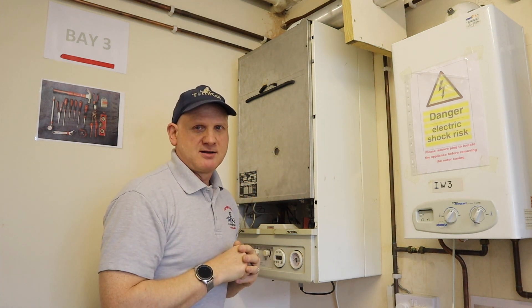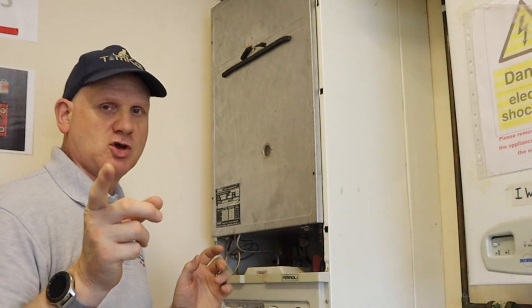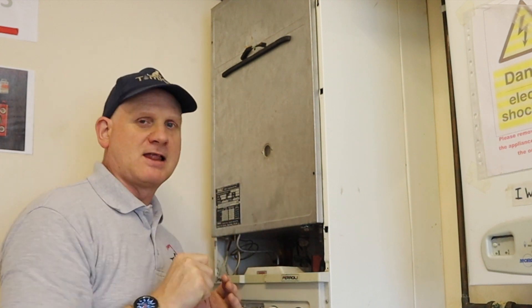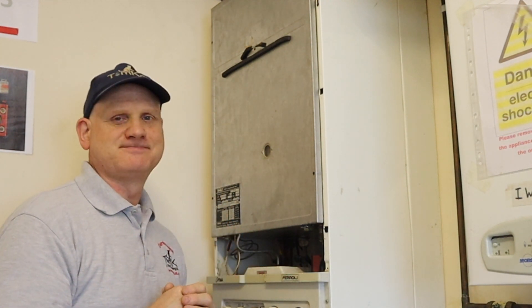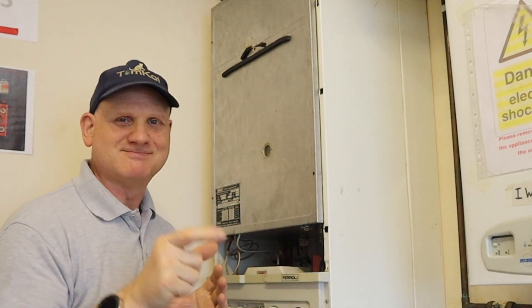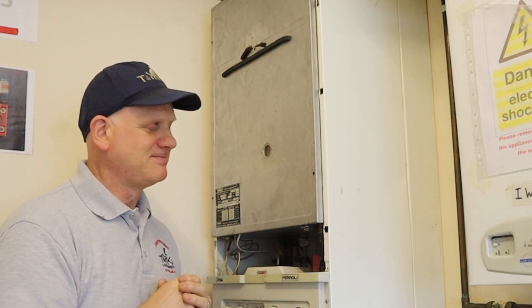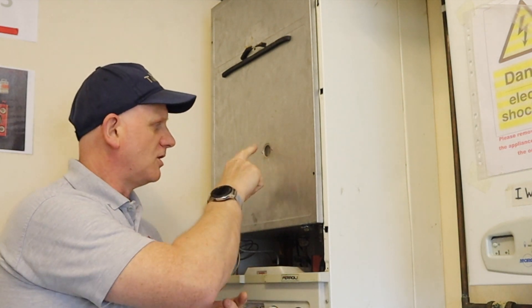Also on the combustion cover side, check the sight glass. If the sight glass is cracked, broken, or missing, the appliance is at risk. If you've got products of combustion coming out at more than 10 parts per million CO, it's immediately dangerous. Always do a visual inspection of the sight glass.